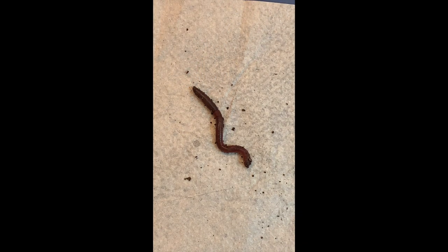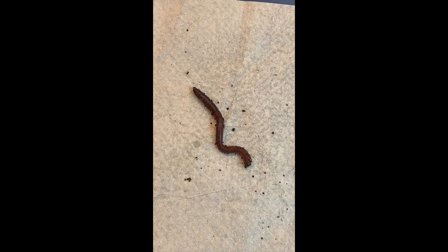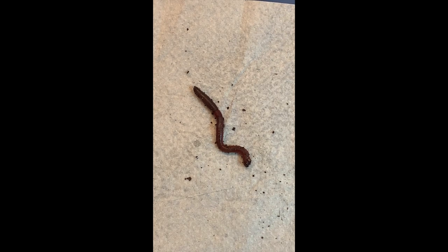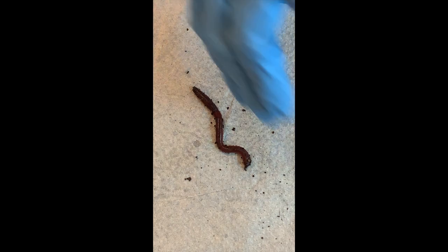Earthworms have five pairs of hearts — ten hearts in total, for more love! Actually, they have these repetitions, and we can see after that how animals have fused those repeated parts and we start seeing a head, thorax, and abdomen — which is not obvious here from the outside, but when we open them we can start to see the equivalent of a thoracic area.